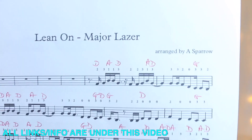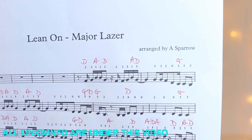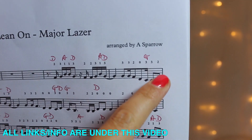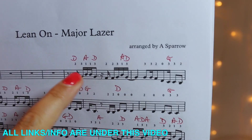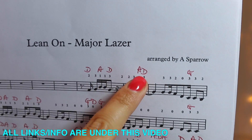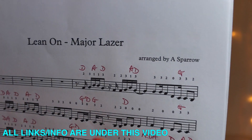I'm just going to very quickly explain what I've done with the music for anybody that doesn't know. You'll notice that all of the notes have numbers above them — these numbers refer to the fingering, the fingers you're going to be putting on the violin. The letters above that refer to the string that you're going to be on, so you've got everything you need to know.